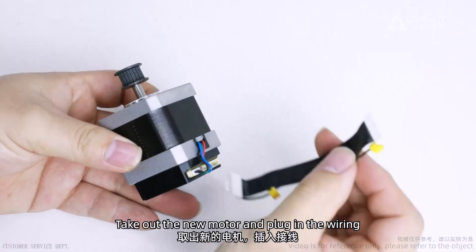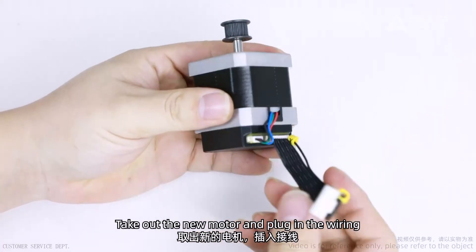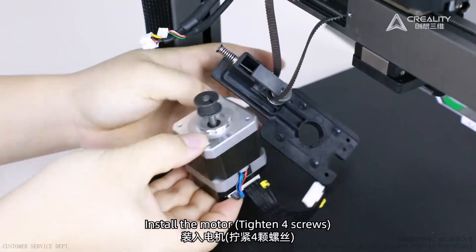Take out the new motor and plug in the wiring. Install the motor.